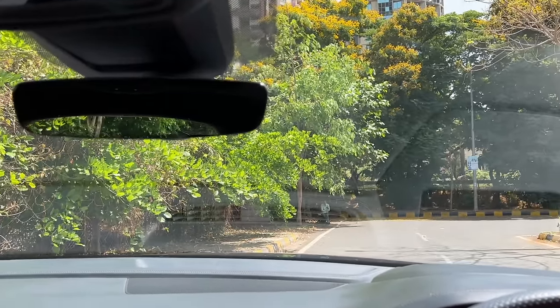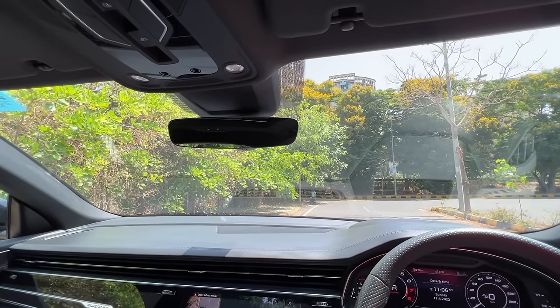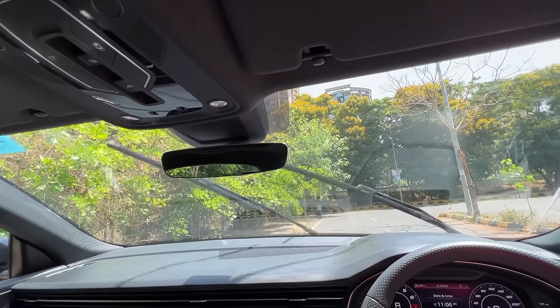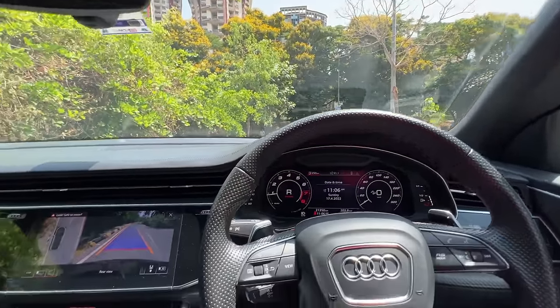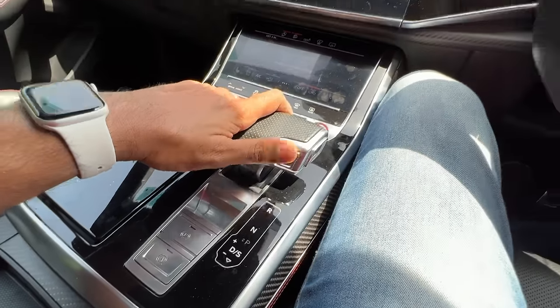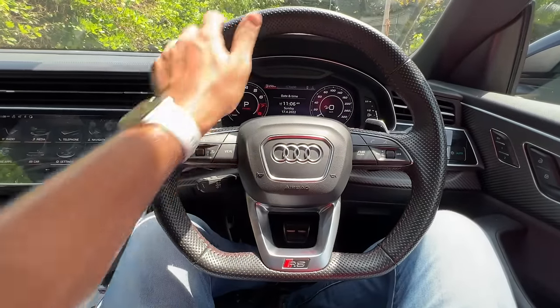Let's use the front wipers as well. Good amount of spray on offer, but the spray is so much now it is actually reaching the roof a bit. Wipers work really very nice. Let's get out of this camera view. Let me get into park.